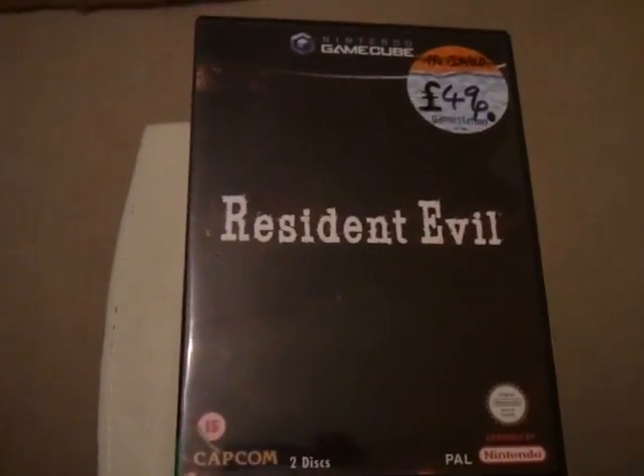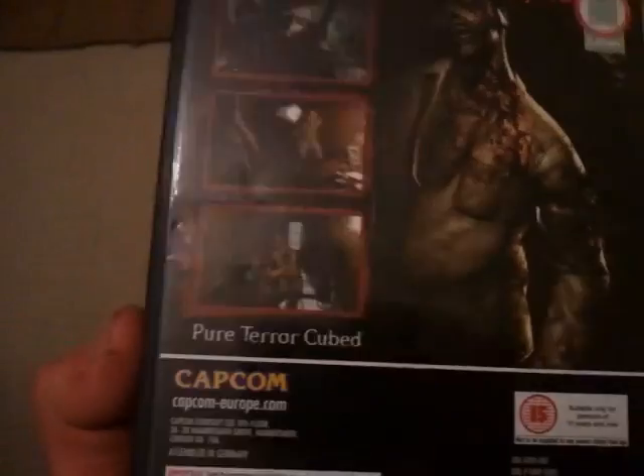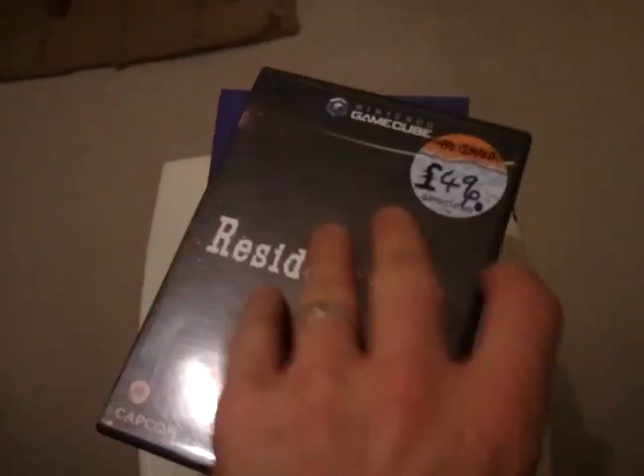Next we've got Resident Evil for Nintendo GameCube, and that was just 49p. As you can see, that comes with the instructions, and it's on two discs.